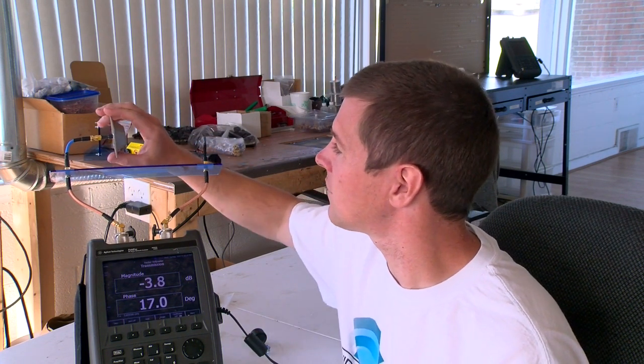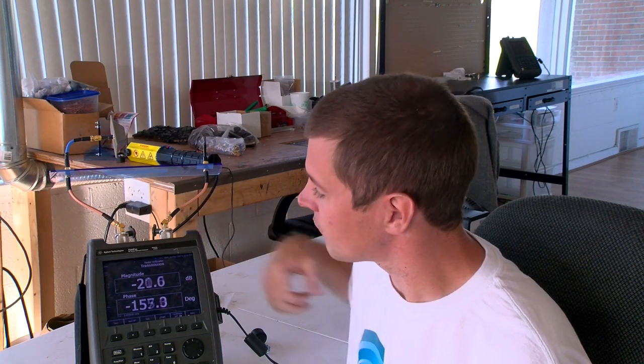But if I turn another 45 degrees, it gets even worse. Now I'm looking at 21 dB of loss. That's 2 to the 7th power, or 1/128th of the amount of signal being received by the antenna — and that's just by rotating that antenna.